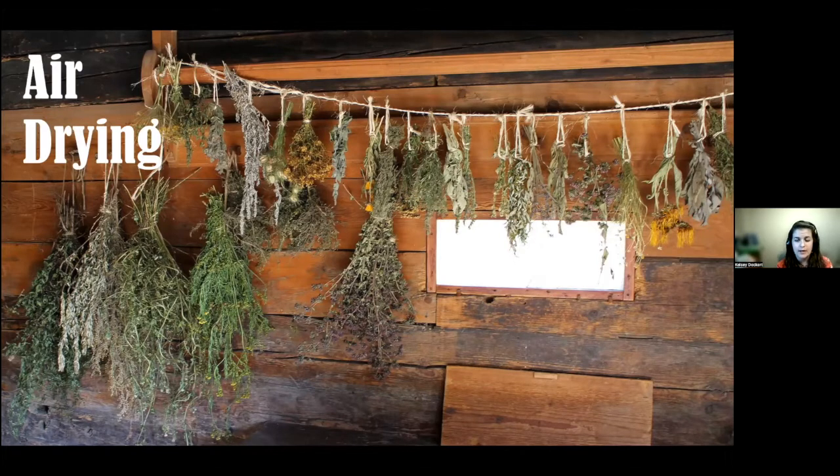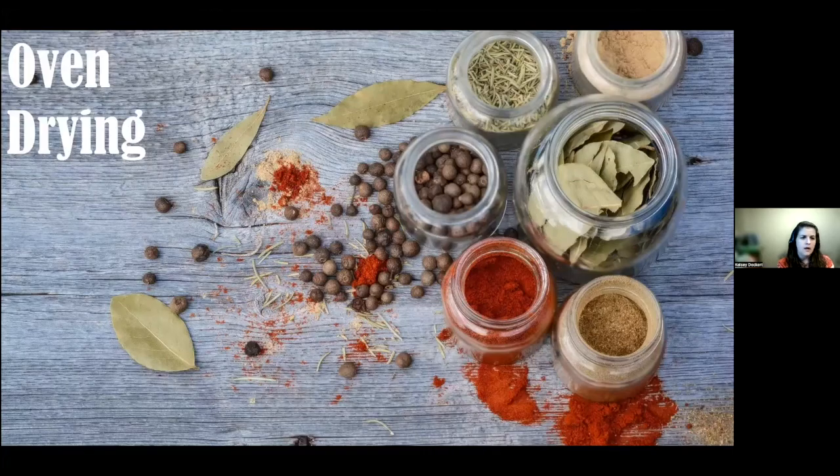For air drying, pick plants at their peak — right before flowering or blossoming. Wash them, bundle in bunches, and tie with string. Hang them upside down in a well-ventilated, dark place for roughly two weeks. Check that they are completely dried before storing — if there's retained moisture they can mold. An easy way to tell they're fully dry is that the leaves will easily crumble.